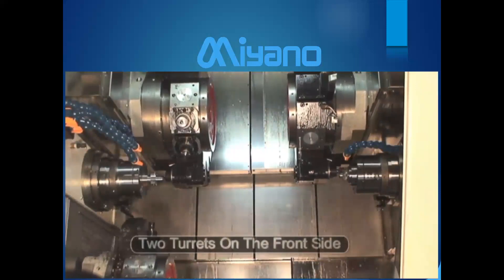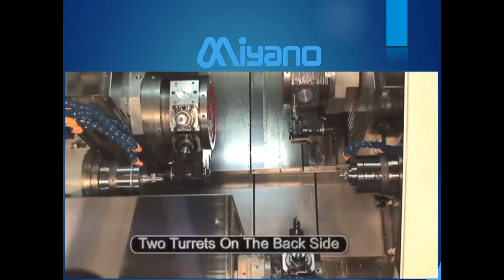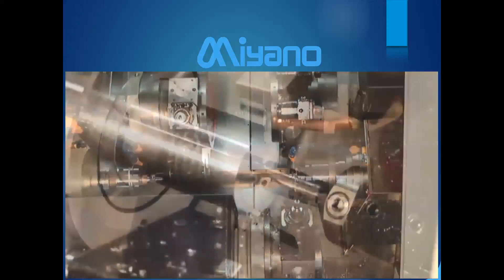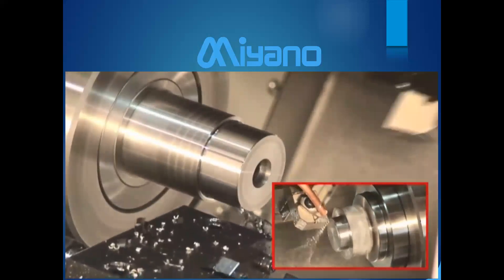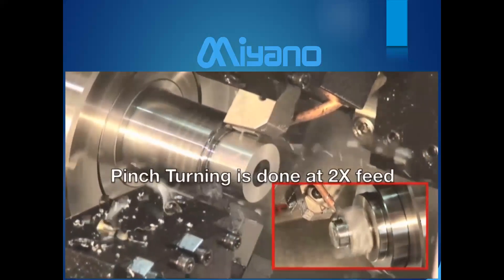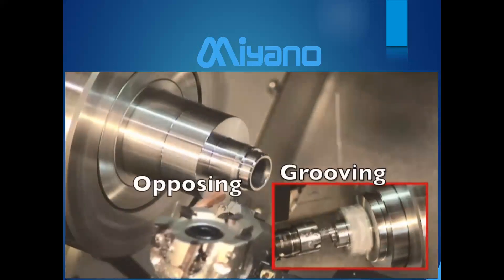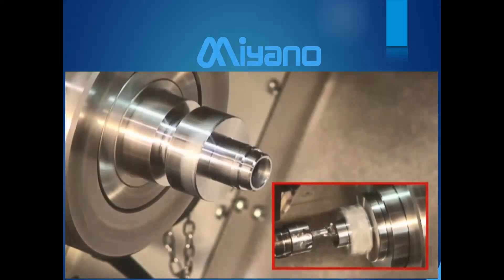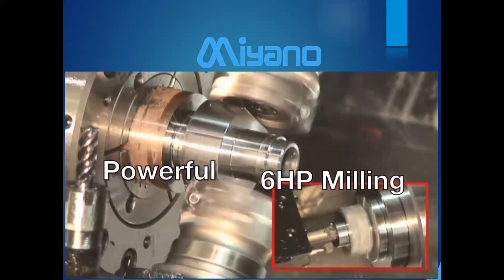With a machine like this, you can have all three tools in the cut simultaneously. Two turrets work on the front side doing simultaneous operations, while the lower turret comes over to work on the back side joining with the second turret. Using those superimposition codes, you can drill and turn at the same time. There are occasions where a turret waits to avoid collision with another turret, and then you can do pinch turning at twice the feed rate to cut cycle time. You can also do opposing grooving, turning, boring — all kinds of operations simultaneously. The machine has six horsepower milling for powerful cuts.